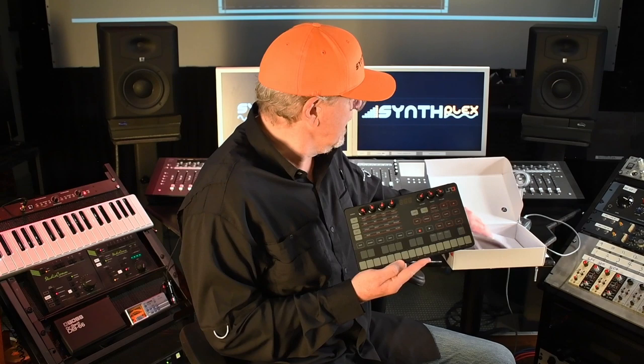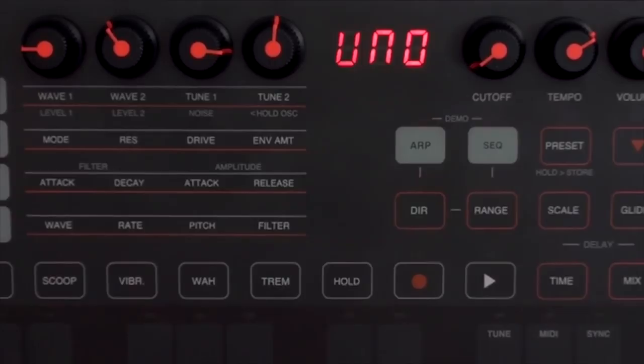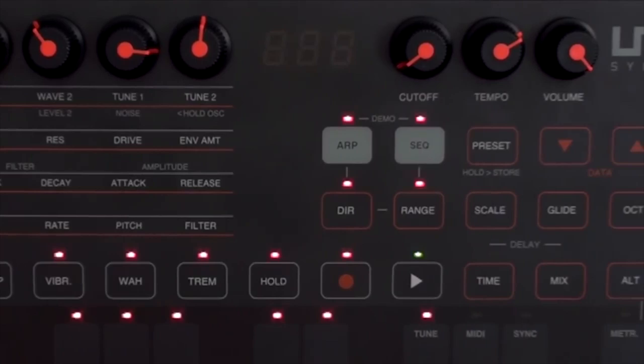And then I went to look at the manual to make sure I wasn't missing anything, and it took me less than five minutes to read it. It's great. What a well-done synthesizer. Congratulations to IK Multimedia — the Uno Synth at SynthPlex.